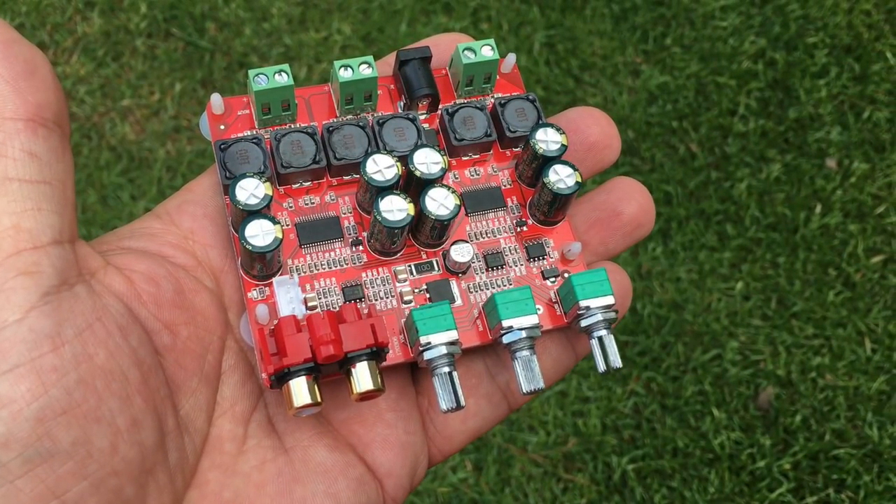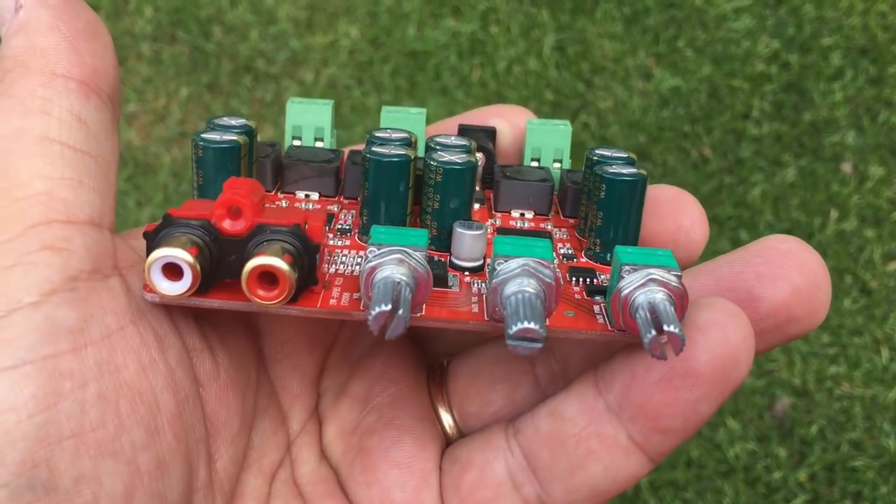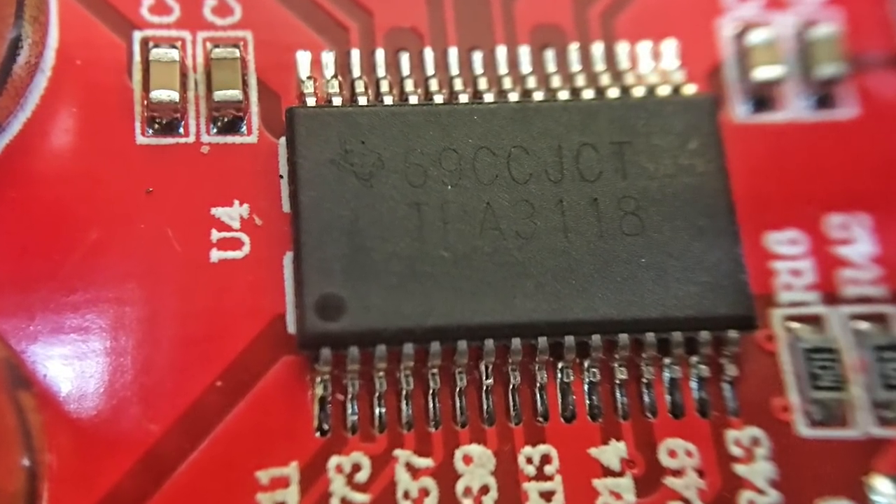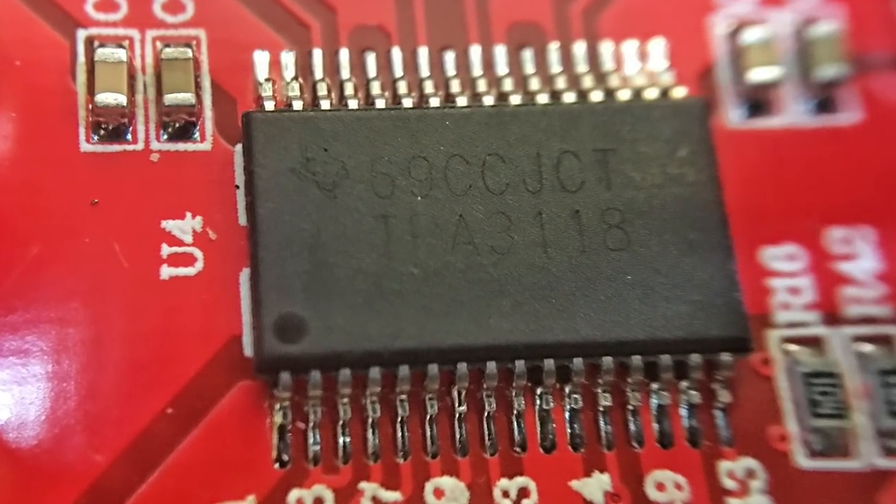What's up guys, BigDWiz here with another amp from the Chinese mini-amp invasion. This one is based off the TPA3118D2 chip. Let's check it out and see what it's all about.